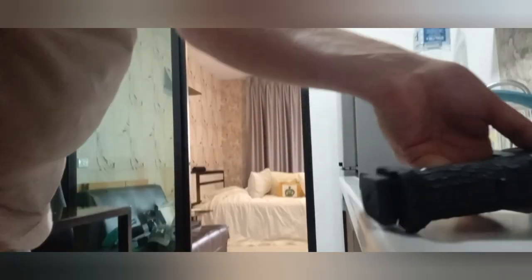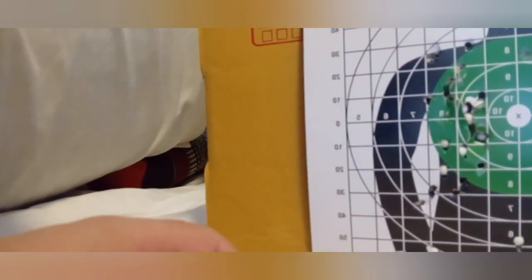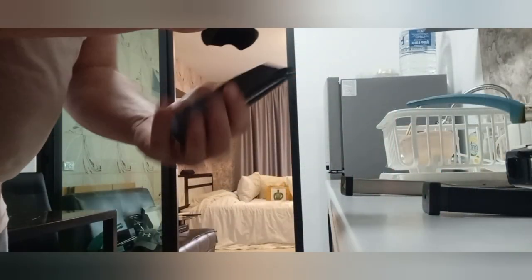It's going to be really loud in the hallway. Tell you what though, that's a pretty good shooting. Not bad little group in that, a few off. Nice little hits. Let's have another go — right, another mag.